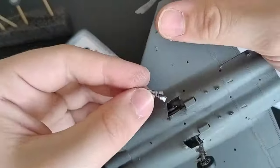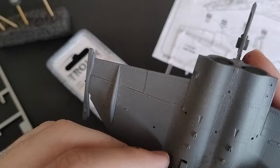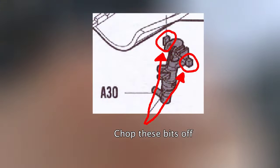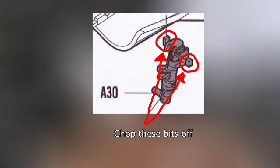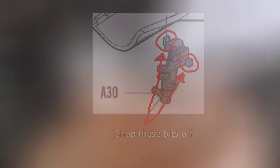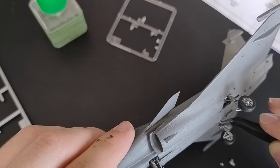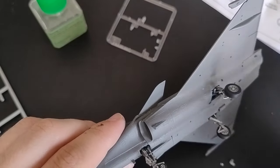Before painting, I put the landing gears on. The kit's designed around putting the main landing gears on before you stick the main fuselage together, but you can get around this by snipping off the two little lugs on either side of the main landing gear struts. Otherwise they're alright — nothing of note to mention about them, other than some truly poorly placed sprue gate locations.